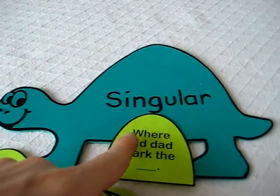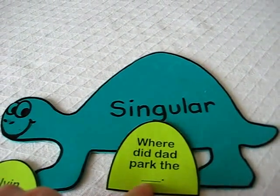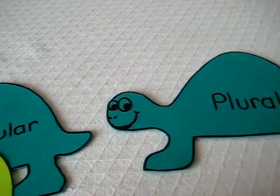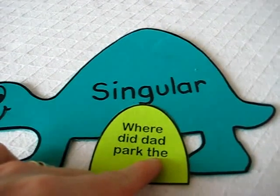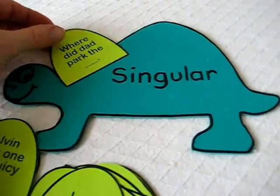So what he has to do is read the sentence — 'where did dad park the' — and there's a blank word. That blank word, he has to see if it's singular or plural; he'll only know that by reading the sentence. 'Where did dad park the car?' He knows that 'the' can only be one, so it must be singular, and he puts it here.